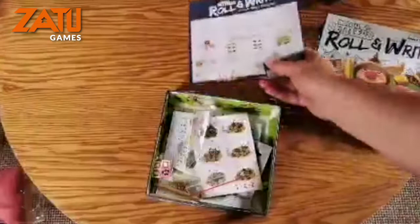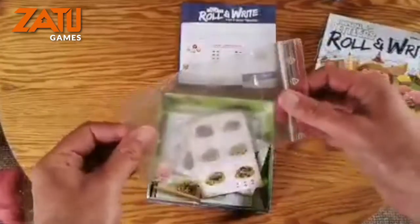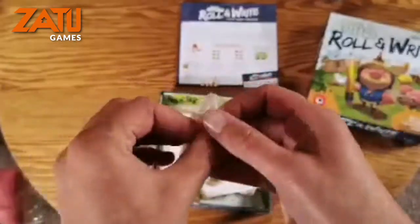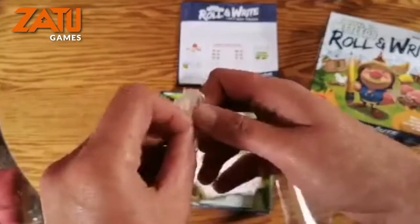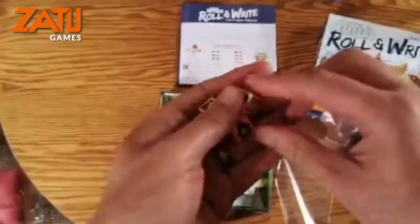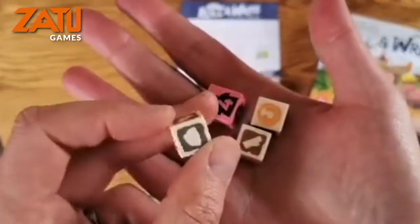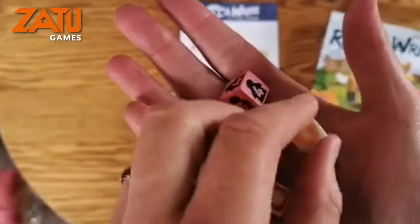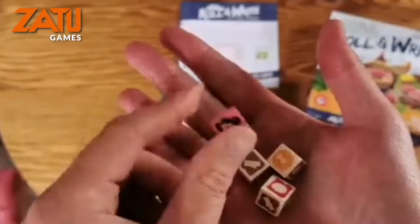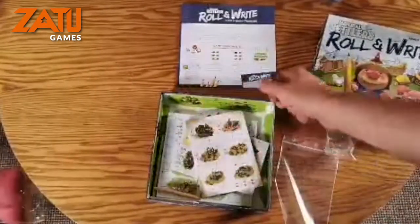It comes with an empty baggie, which is nice of them. Here are the little dice — they look kind of wooden. Let's have a cheeky gander at these. Yes, I can confirm that these are wooden dice. The resources on there are fantastic, and there's a little meeple dice thing going on there. They feel nice to rattle and roll in the hand.